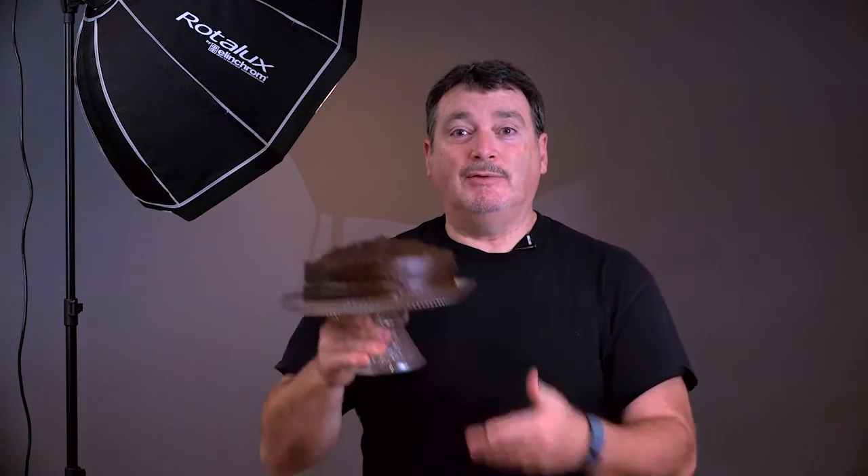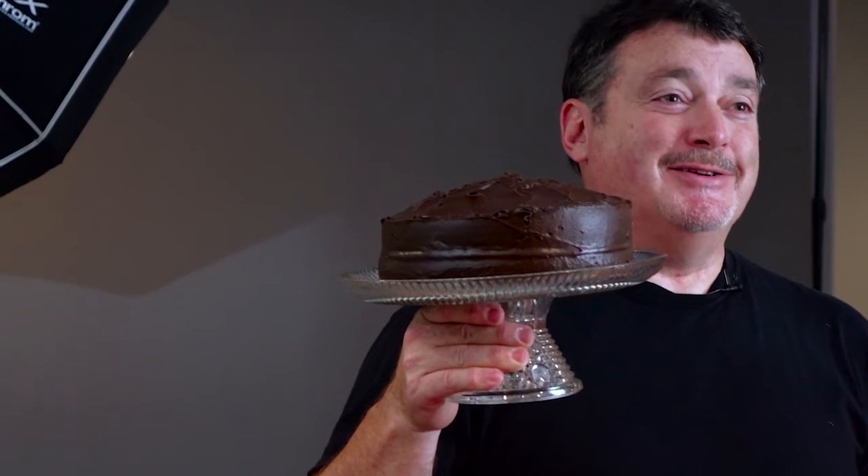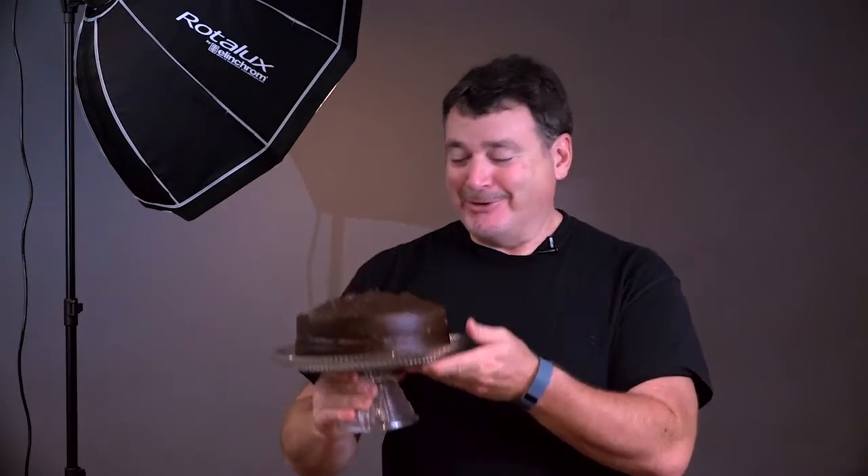Hey everyone, we're now in the studio and we're ready to start filming a shoot for devil's food cake. Low-key — this is one I've really been looking forward to because I love chocolate, so I can't wait till we're done so I get to actually get a piece of this. So what do I mean by low-key light?